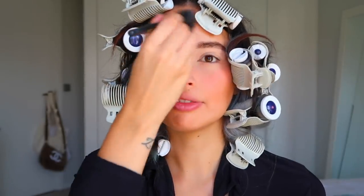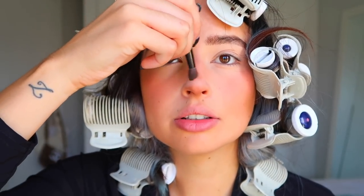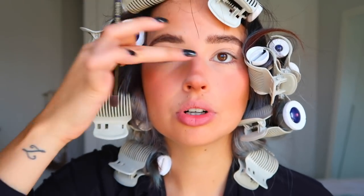Next I'll go with the bronzer — this is the LA Girl Pro Face Powder in the shade Toffee. I'll add it underneath the cheekbones and a little bit all over to give some color to my pale face. I'll add a lot underneath the nose because I want my nose tip to lift, and I'll add it on top to create even more nose tip lifting. Then I'll add the ColourPop highlighter in Color Wisp, applying it to the nose tip to lift it even more — we want the nose tip to the sky.